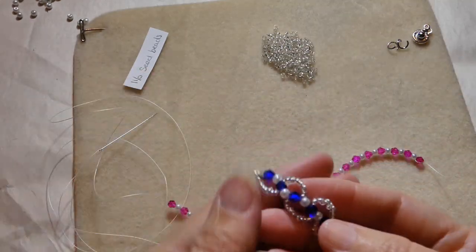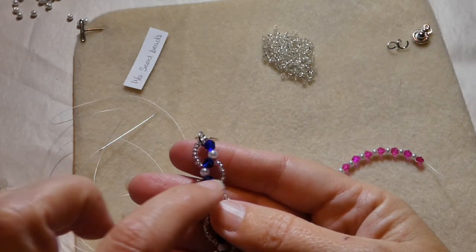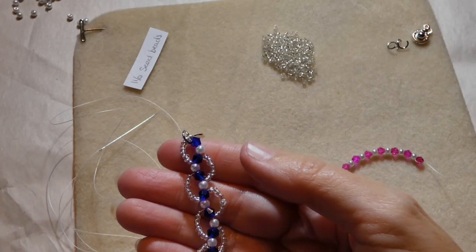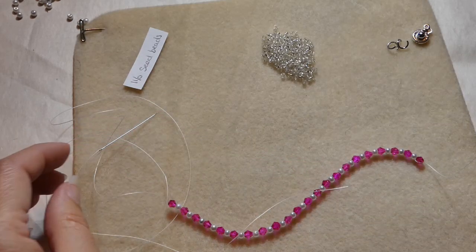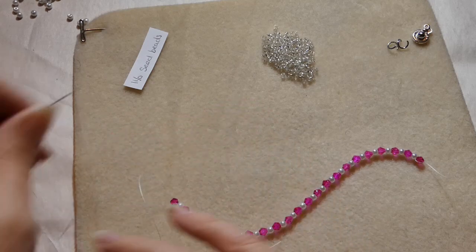What we will be doing is adding seed beads as we go along all the way down. I'll need to pick up 8 seed beads at a time.